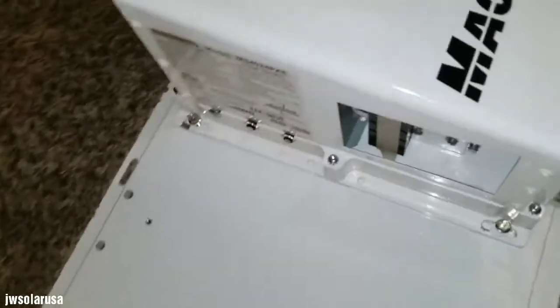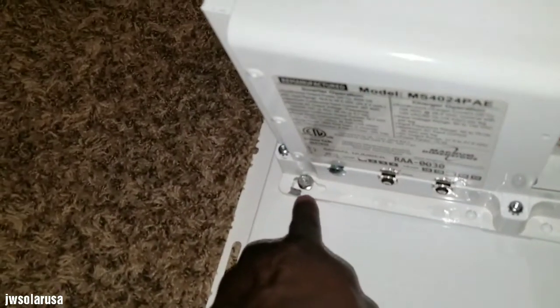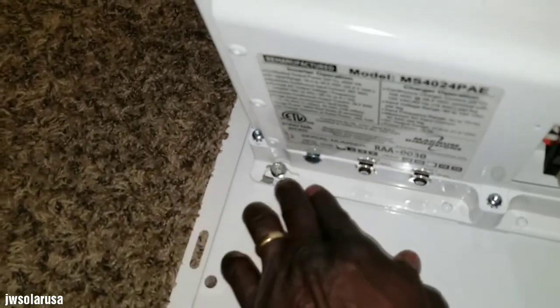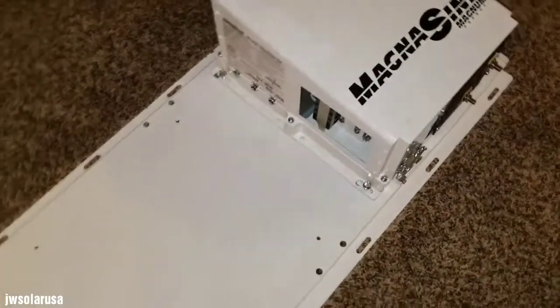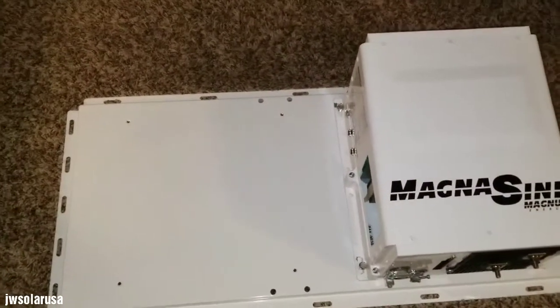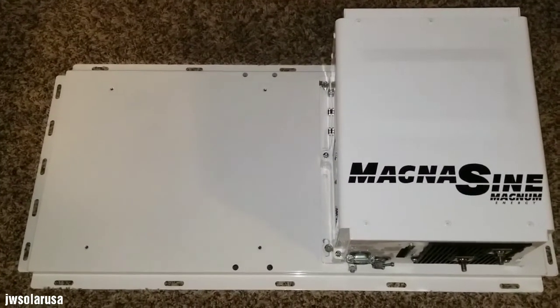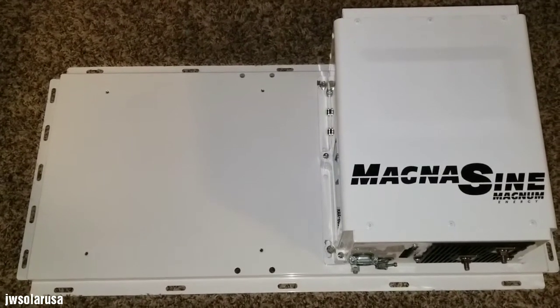The bolt is not gonna accurately sit there, but I can use a stainless steel washer to cover the hole so it fits properly. Let's see how the second inverter is gonna sit on this — tell me what you think. Stay tuned, live from Minnesota, JW Solar USA, like and subscribe.